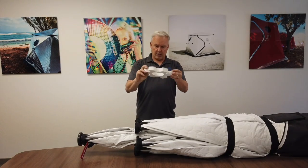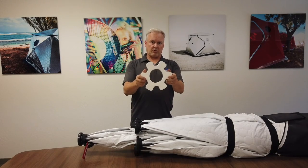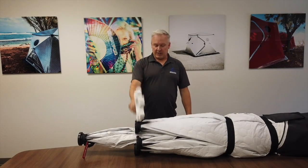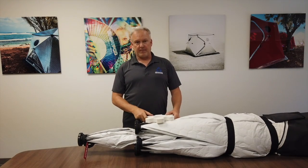Remove the ring and tell everybody you can that has a ShiftPod — remove the ring before setup. Have a great time. Thanks for supporting us and thank you for being part of the ShiftPod family. Happy Camping.